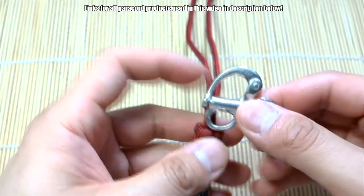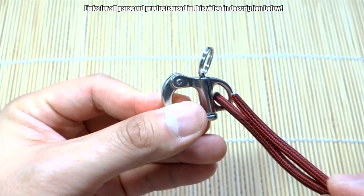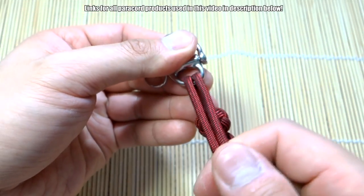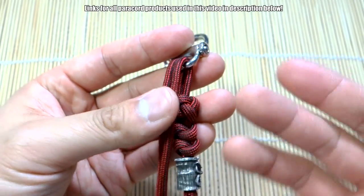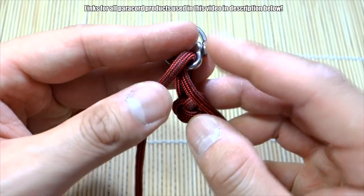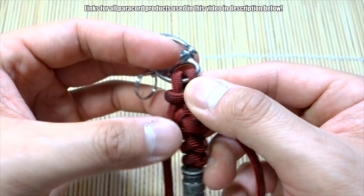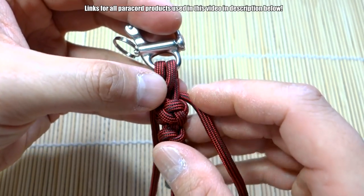Now we're going to attach this to our snap shackle — remember you can use a key ring, carabiner, or whatever you like. You're going to feed the two ends of the paracord through your attachment point. Now bring it to the other side, and we're going to attach the snap shackle with two snake knots. I've done this before, and if this is not clear in this tutorial you can check my dedicated one — maybe use brighter colors there. So we start off with the right strand, bring that to the left, go behind everything, and bring it to the right side like so.